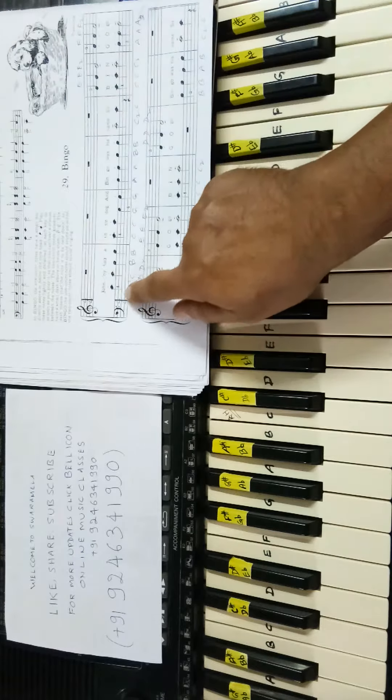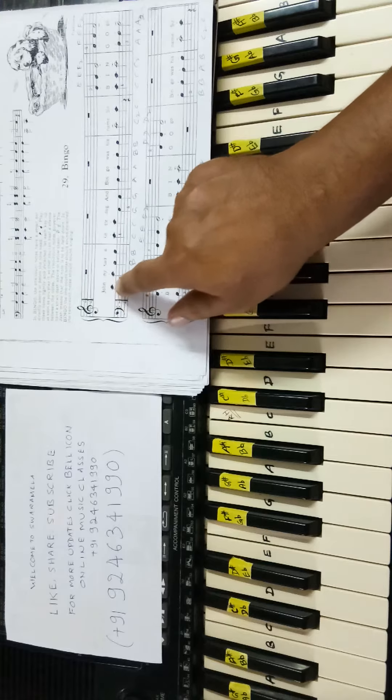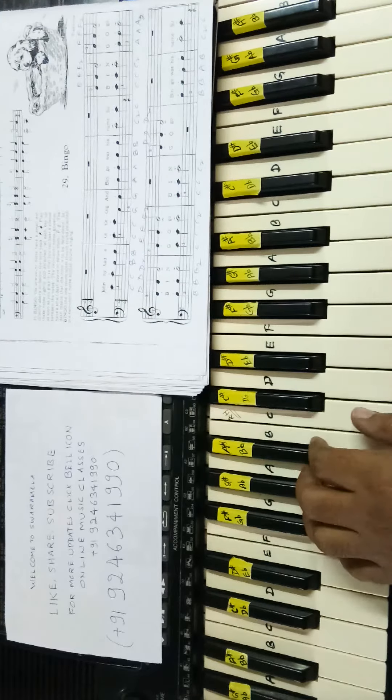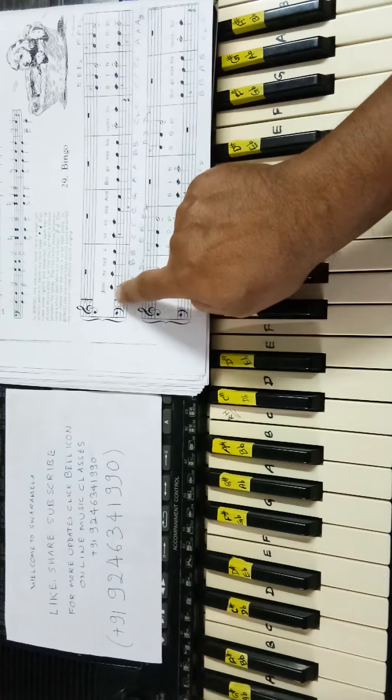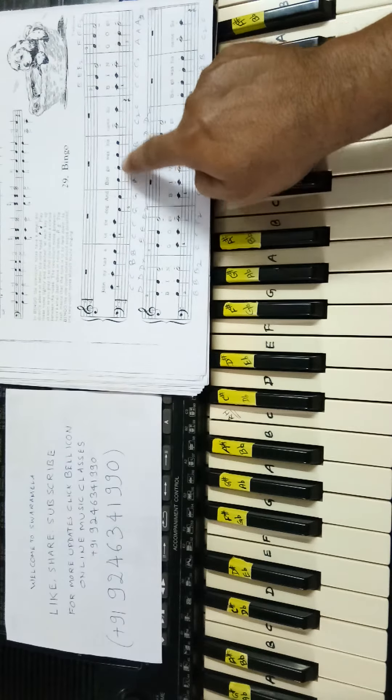Lesson number 29, 4 by 4 left hand. This dot means staccato — play detachedly, cut notes. Read the notes, left hand: C C B B C C G G A A B B.